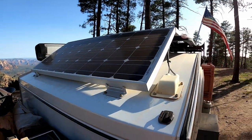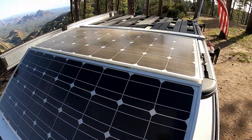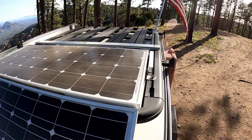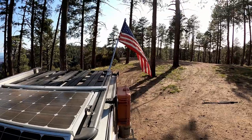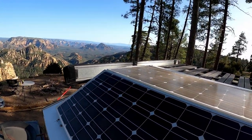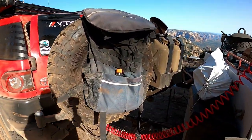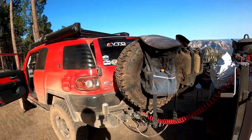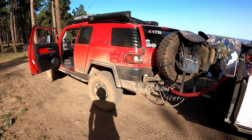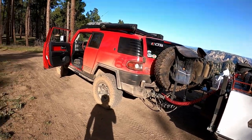Solar panels — got 200-watt solar panels, one here and one there. Got some more storage up there on the roof rack. There's the awning. Our trash can. A couple of extra gas cans for the truck, because FJ Cruisers when you're towing all this extra weight, they don't really get good gas mileage. It's smiles per gallon though — that's what we say.